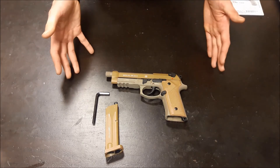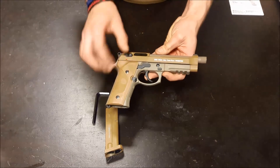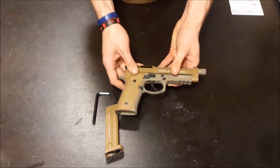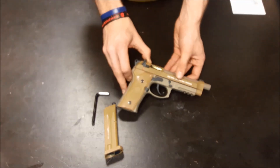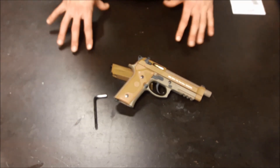So overall it is a really nice gun — fully traded, licensed by Umarex — and it's just a fantastic bit of kit. I hope you liked the video, thanks for watching.